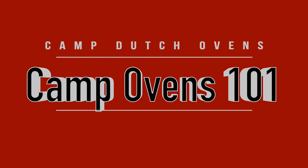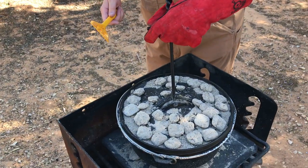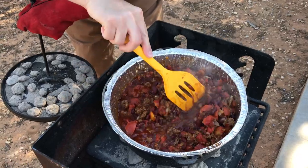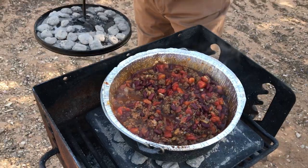Camp Dutch Ovens 101. So what exactly is a Camp Dutch Oven and how is it different from a normal kitchen model? Camp Dutch Ovens are simply Dutch Ovens optimized for outdoor cooking — either over a campfire, buried in coals, or most commonly these days using charcoal.